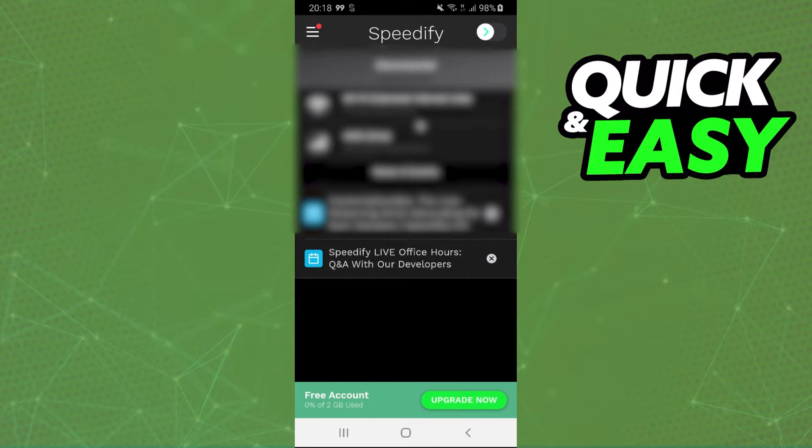After logging on to Spotify, you don't need to create an account. You just need to click at the top right corner on this icon, and you will see that you use Wi-Fi and mobile data at the same time.